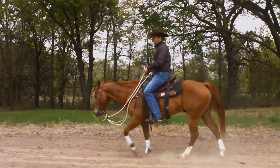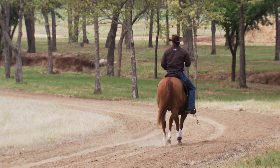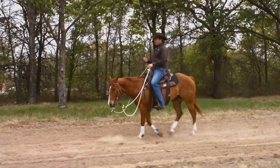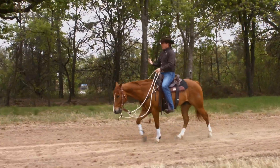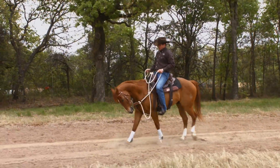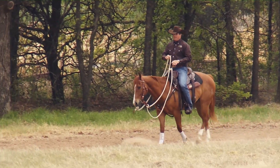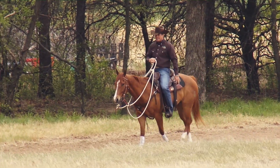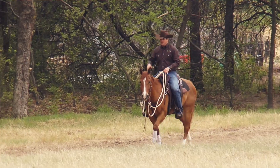The next thing we're going to talk about is jigging on the trail. Jigging is when the horse really wants to go faster than what you want him to go. He's either trying to trot or canter off and you're wanting him to walk. So you pull back on the reins, you want him to slow down, and instead of slowing down to a walk, he wants to do that half walk, half jog or trot — which is that jig. It's a really uncomfortable gait, and it's hard to do that for hours on end on a trail.